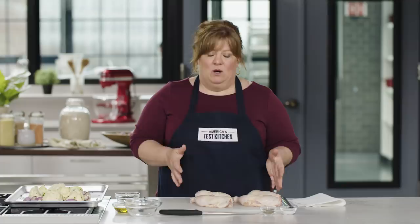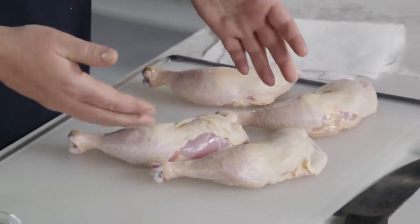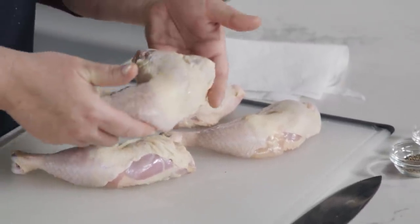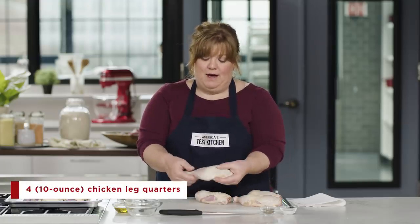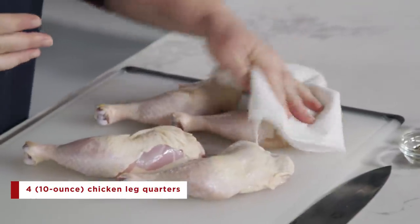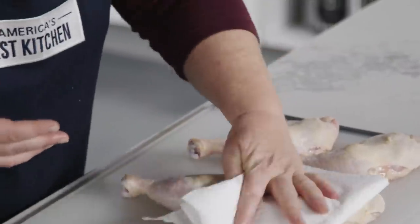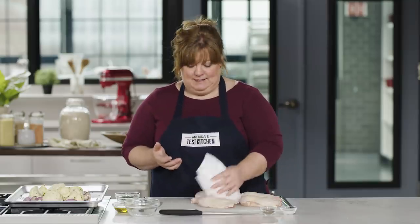Leg quarters might be one of the most woefully underused parts of the chicken. They're super economical, it's almost impossible to overcook them, and it's dark meat. If you like dark meat, this is a great option — it's already a single serving. These are four 10-ounce chicken leg quarters with the thigh and drumstick attached. Before roasting, we want to pat the chicken dry. The skin on leg quarters is thicker and fattier than on chicken breast, so we need to adjust to deal with that.